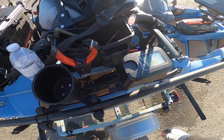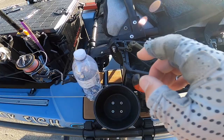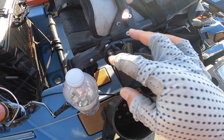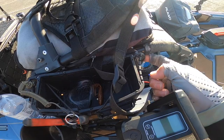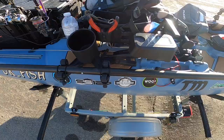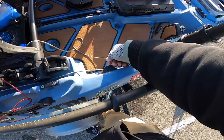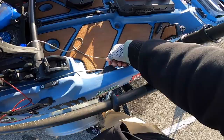This is a Tackle Caddy from Rail Blaza — it fits well on the side of the seat. I used longer screws and added extra spacers. On this side I had to drill another hole to make it fit, but all these screws align with the Bonafide seat. There's my donkey leash. This is where I pull for the Newport Vessel — I pull this to lift it up and set it down to lower it.